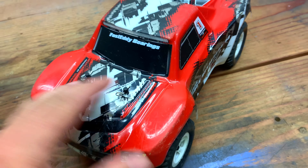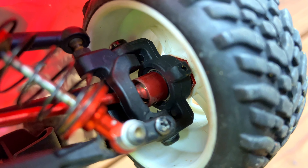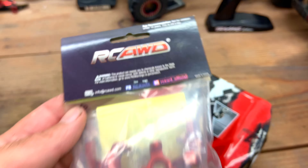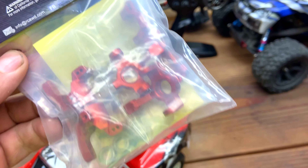Up next on the Latrax Pre-Runner little upgrade series, I'm going to replace the steering blocks and casters with these RC All-Wheel Drive aluminum ones. It's a pretty quick and simple swap, so let's get started.